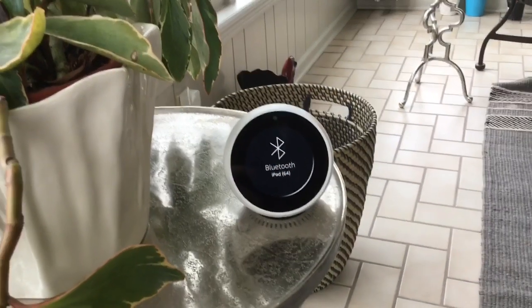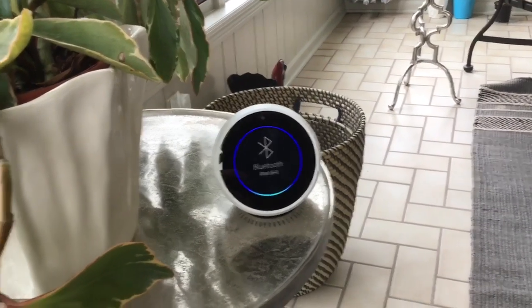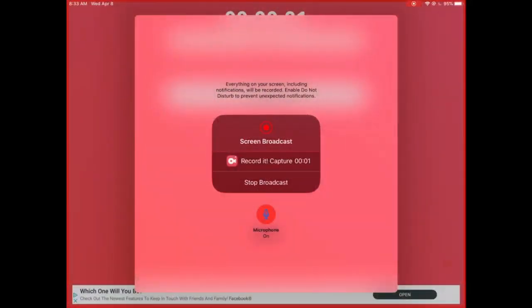Today I'm going to show you how to do drop-in on your Alexa. I'm going to put you over to the Alexa app right now and show you a tutorial. We're going to open the Alexa.